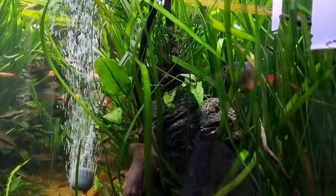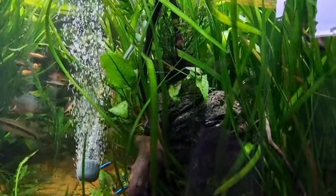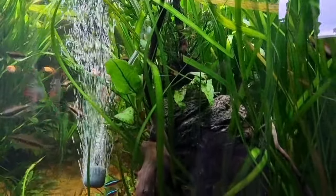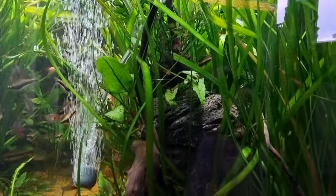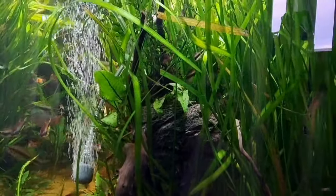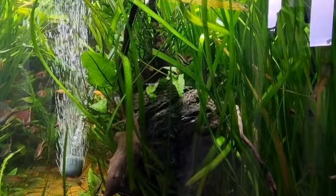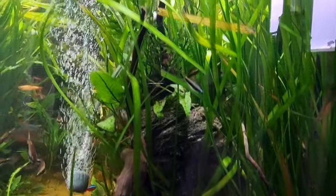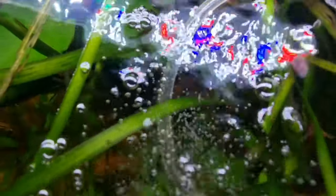As the bubbles rise, they take water with them from the lower strata of the aquarium — which is oxygen-poor — up to the upper part where it's more oxygen and air rich, because the air exchange takes place at the surface. So as the bubbles rise up, so does the water along with it, all the way to the surface. You can see the bubbles rising and causing that convection circulation. As the bubbles pop at the surface, they break the surface tension and agitate the water surface, and that's what causes the oxygen exchange.